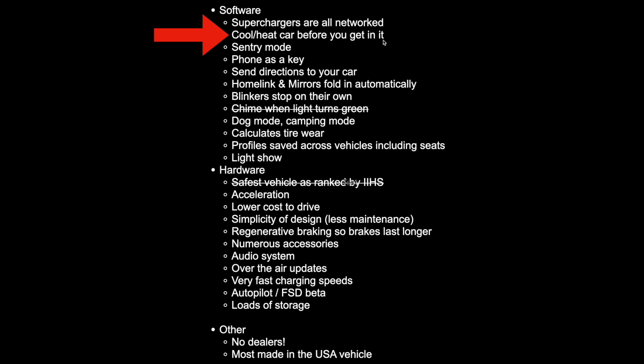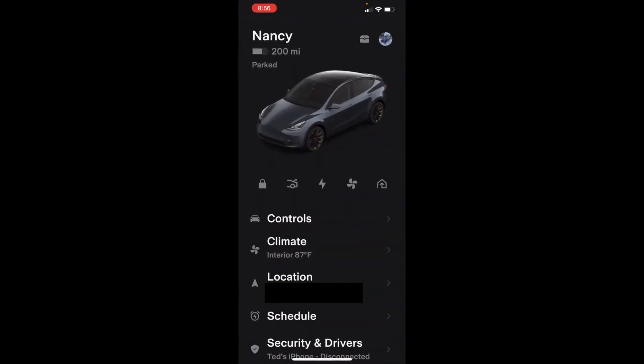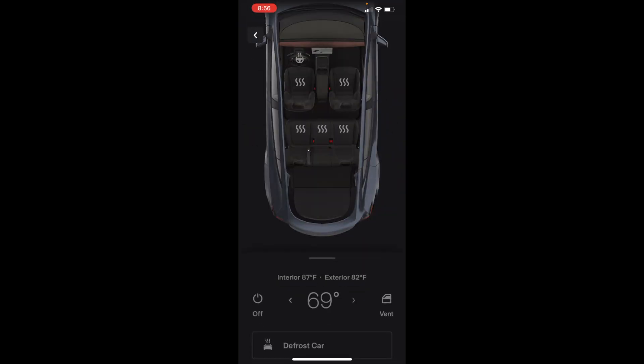I'm going to show you how to heat or cool your vehicle before you get into it. Say it's a hot day and you want to cool off — you hit the button, and the second menu item is climate. You select that, and you can see the temperature is currently 87 outside, 82 inside, and it's set to 69. You just hit that off button to turn it on.